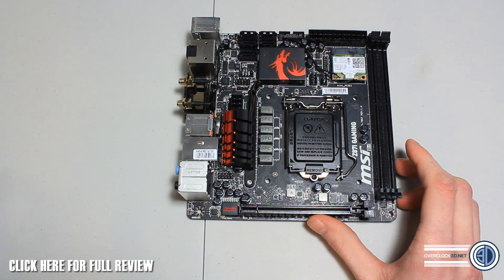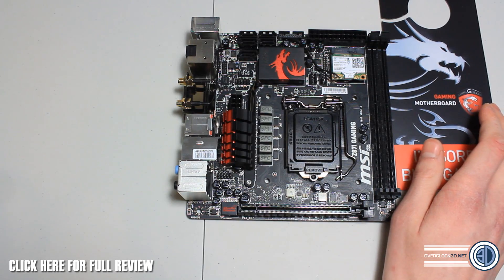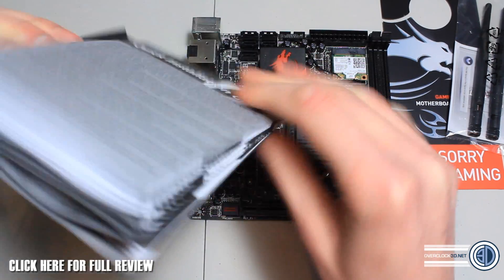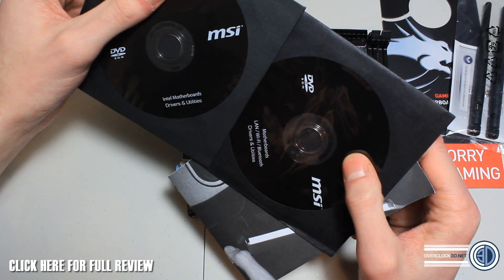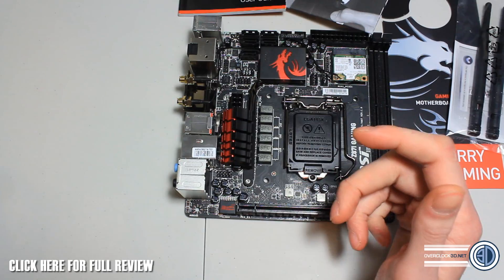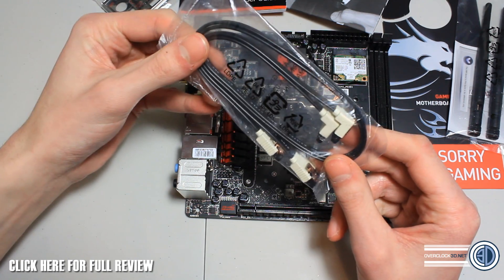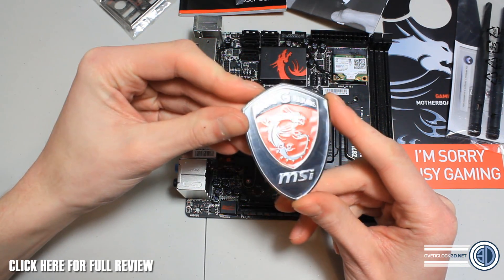Also included in the box you get a few different things: you've got the 'I'm Sorry Busy Gaming' door hanger, your Wi-Fi antennas to screw on and adjust as you wish, a quick start guide, a driver disc, Wi-Fi and Bluetooth drivers disc, a quick user guide, a lovely red and black IO shield going with the gaming theme, two SATA cables, and the lovely MSI Gaming Series case badge.